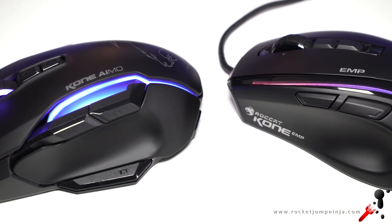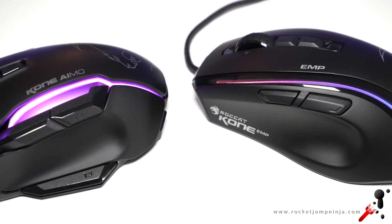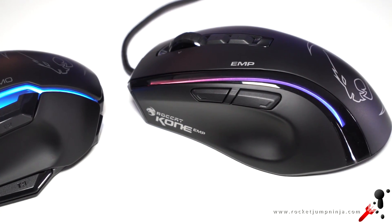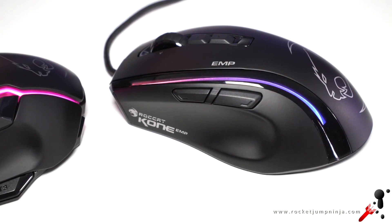The size guide is roughly the same too, but the mouse feels a little bigger and a little more comfortable in palm grip for me with a roughly 18 by 9cm hand. Keep that in mind and you should be able to figure it out.